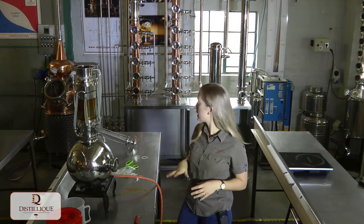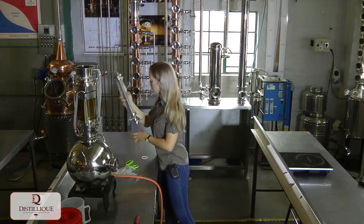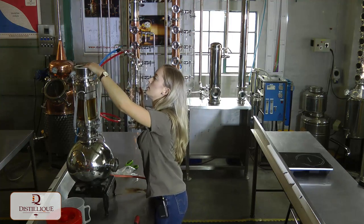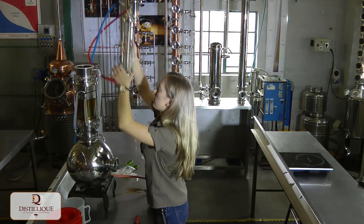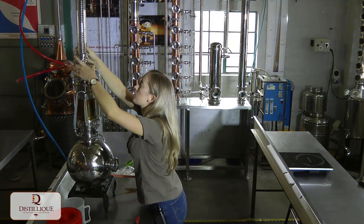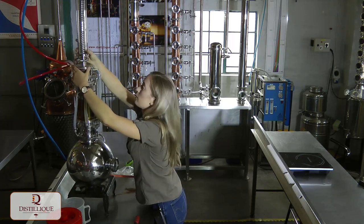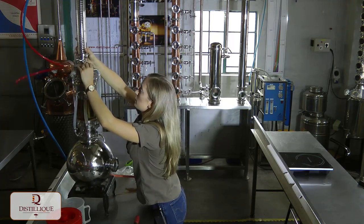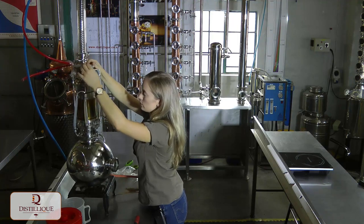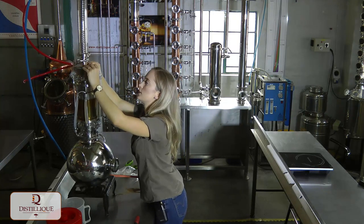The next step is to connect the condenser. Make sure you're using your seals. Remember, you are working with flammable solvents, so make sure there are no leakages. Connect everything nice and tight using your seals.